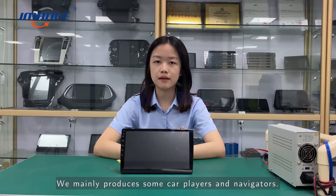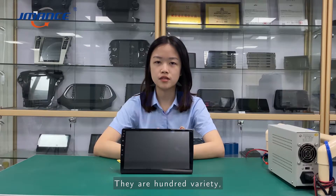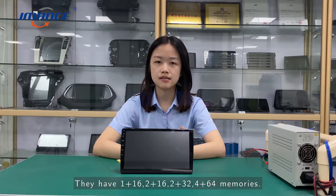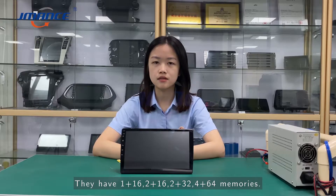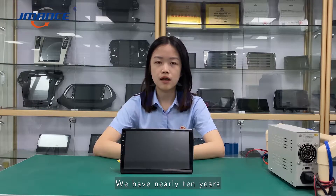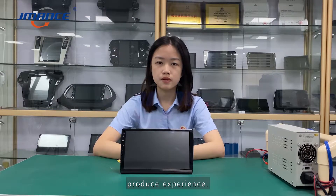We mainly produce car players and navigators. There are hundreds of models. They belong to special machines. They have 1+16, 2+16, 2+32, and 4+32 memory configurations. We have mainly 10 years of production experience.